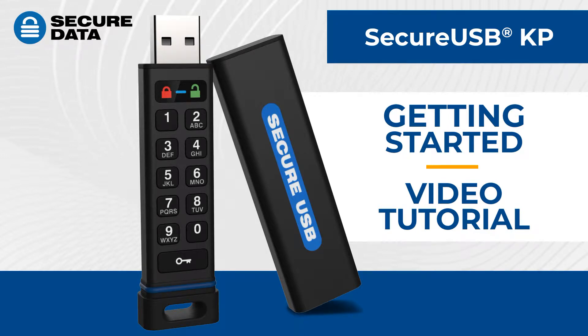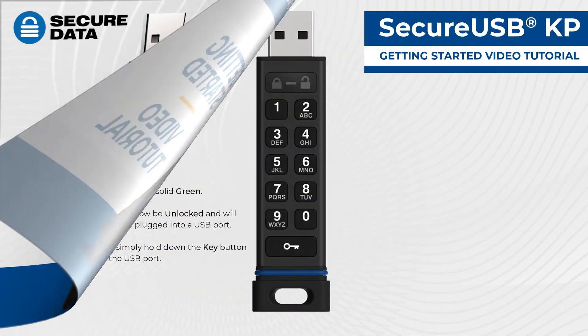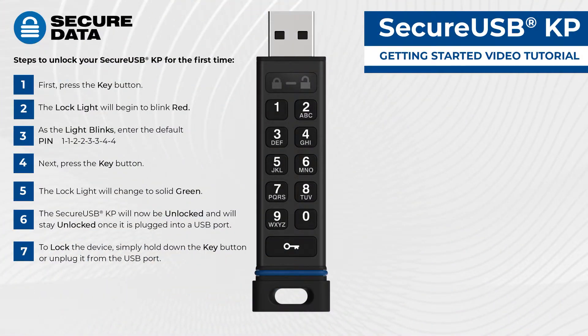Hi, and welcome to SecureUSB-KP Getting Started Video Tutorial. Today, we will go over the step-by-step process of unlocking your SecureUSB-KP for the very first time.